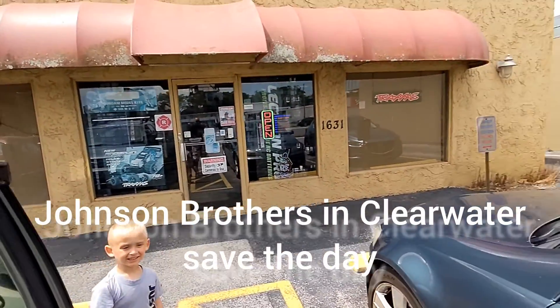Alright, me and the boys, Clearwater hobby store, never quits even on vacation. Gotta go pick up a dog bone so we can get at it again. Yo, we made it. Johnson Brothers, here we come.